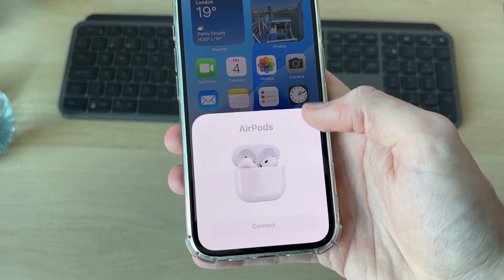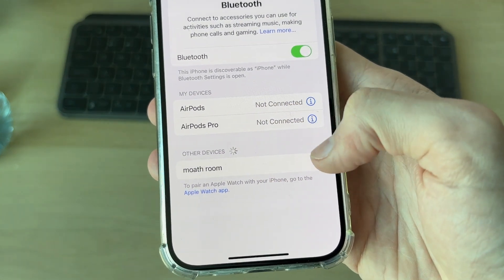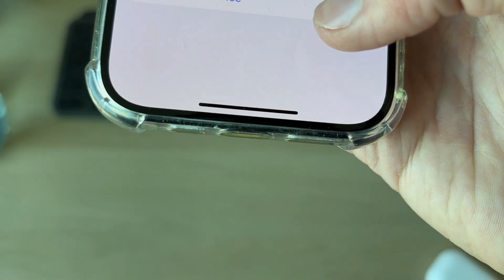What you can do now is come onto your phone and open up your Settings. Go down to Bluetooth, find the AirPods in 'My Devices', and press the 'i' to the right. Press 'Forget This Device' at the bottom and you can confirm your decision.